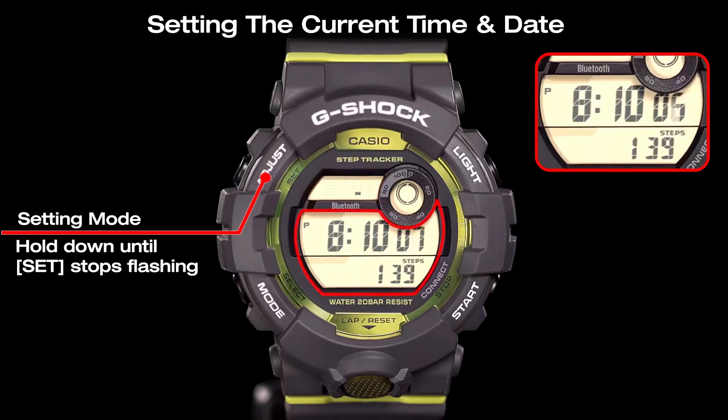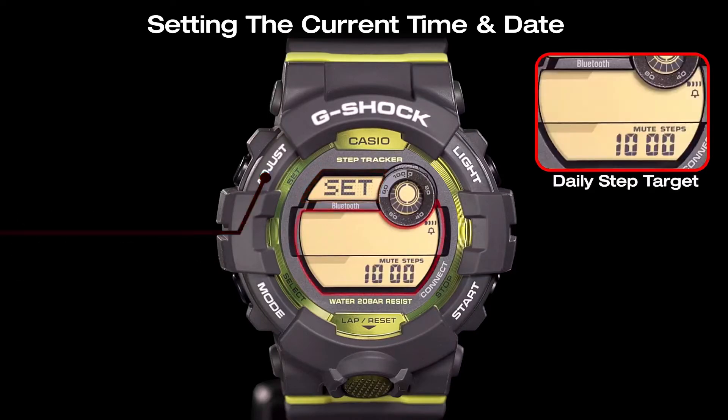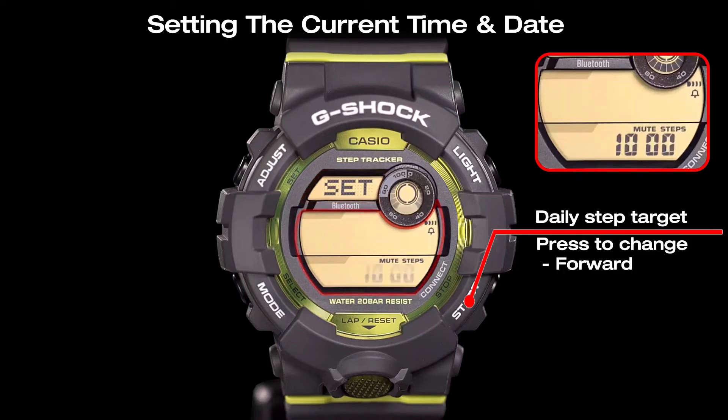Now, hold down the adjust button until 'set' stops flashing on the display. The daily steps target will be displayed on the bottom screen. Press the start button or the reset button to adjust the daily steps target.